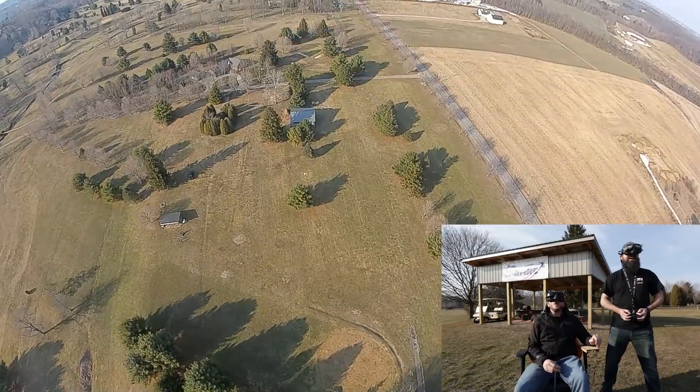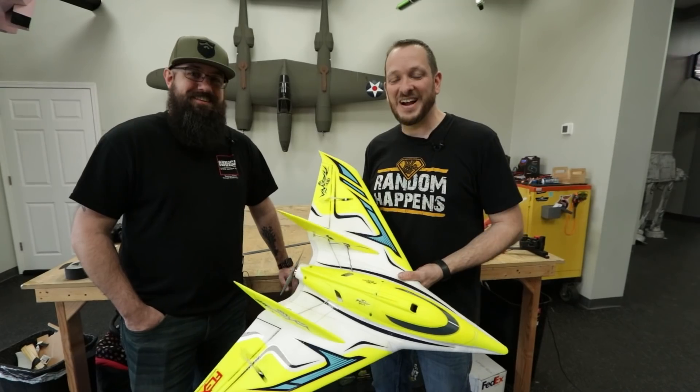I got to pull out. I'm getting sick. Whoa! All right, friends. Welcome to Flight Test.